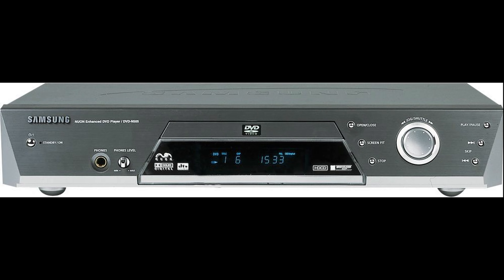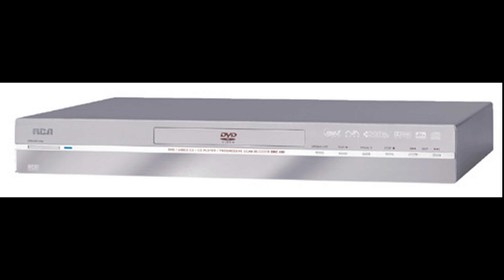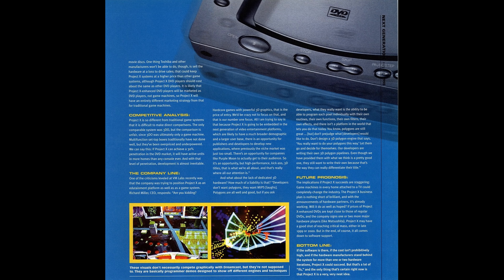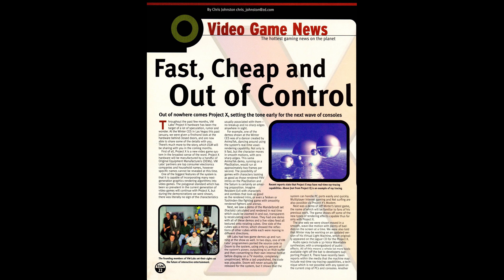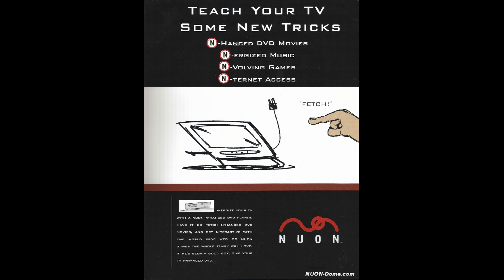VM Labs said let's make a DVD player and put a video game system in it. What I mean by that is there are two different systems here — this is all I own, but there are tons of models of the Nuon. The basic idea was: if we go with standard DVD players that people are already buying, we could just integrate our chipset and controller ports into the system. That way companies like Toshiba, Samsung, and RCA don't have to do a whole lot, and they get this huge potential bonus feature that makes their hardware special and potentially sell more. And thus the Nuon was born. This thing came out in the summer of 2000, which was the height of the DVD revolution, and keep in mind the PlayStation 2 had not yet launched in North America.